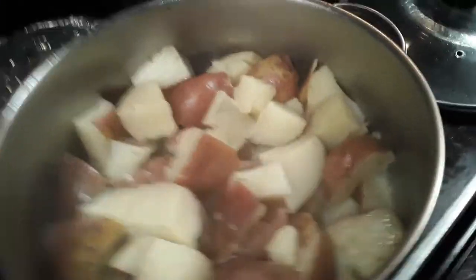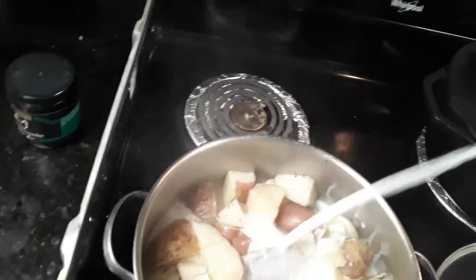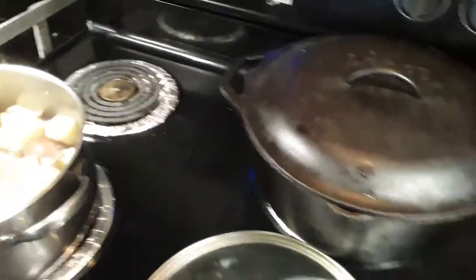So that looks like that. Come over here and get some milk — about a cup and a half of milk in there. We use Rouse's, shout out to Rouse's Market, they hook us up with groceries.